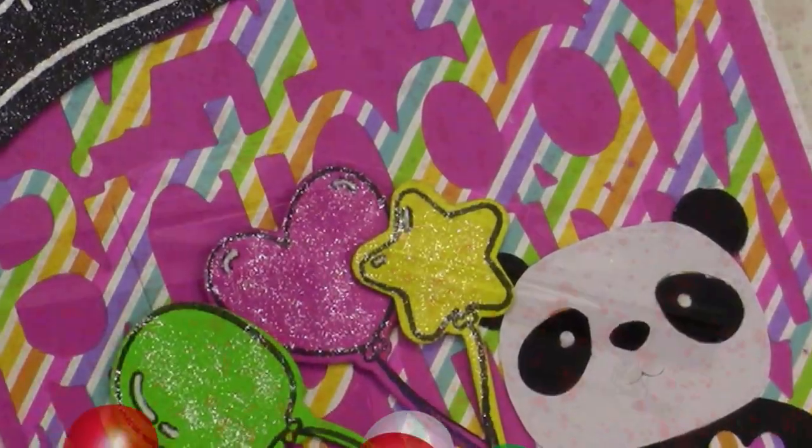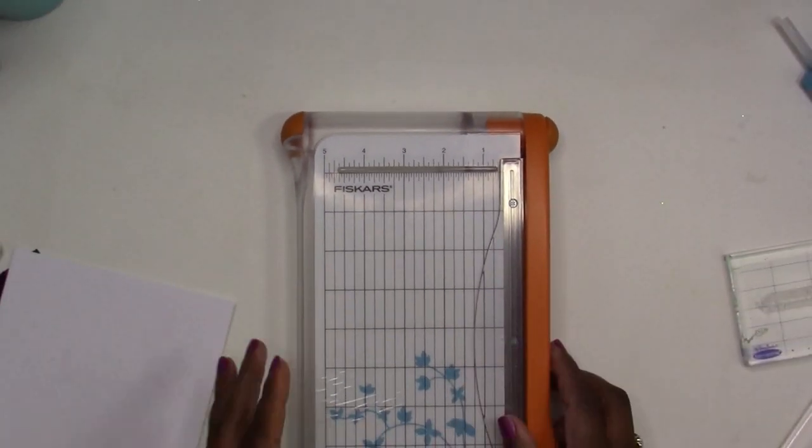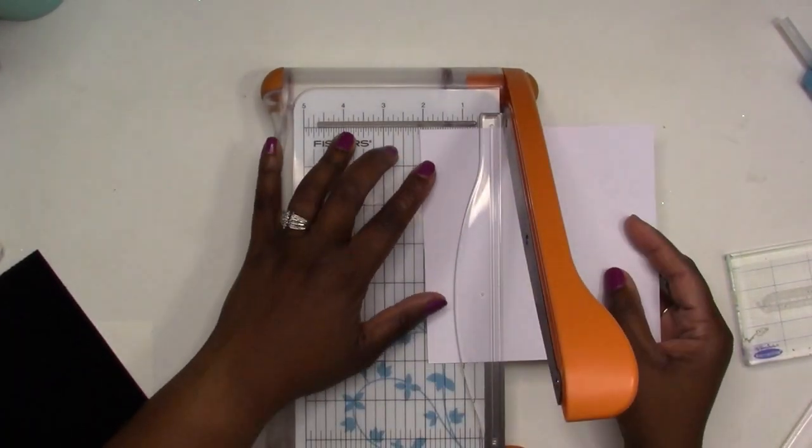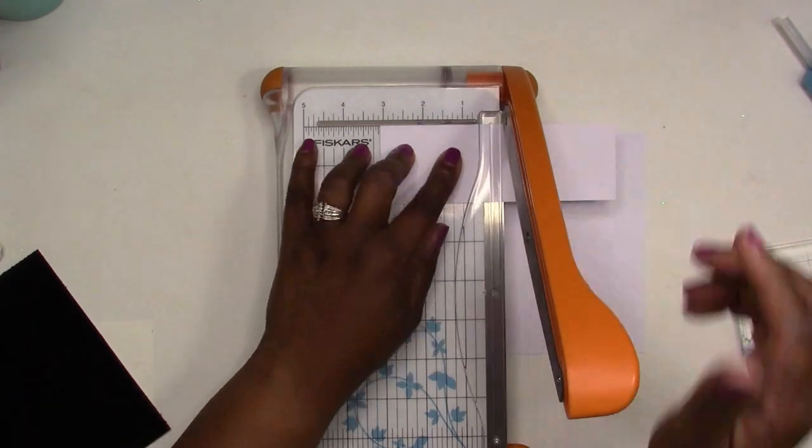Hey everybody, welcome back to my channel. I have a card for you today featuring my August Simon Says Stamp card kit, and this is the Party Like a Panda kit. I'm jumping right into this card.